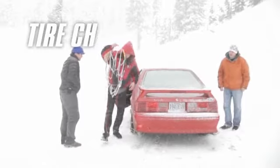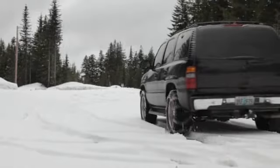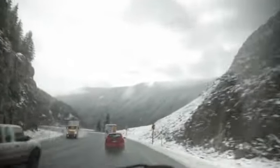In severe conditions, tire chains may be your best traction alternative. Chains are designed to get you through packed snow and slush, but are not designed to be run at highway speeds or on bare pavement.